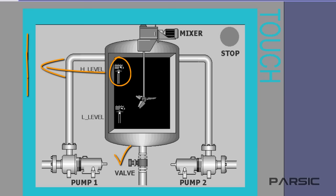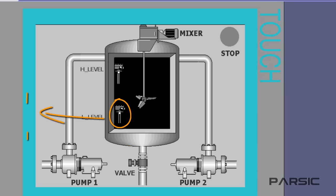With the valve open, the liquid will be discharged from the tank and transferred to another location within the factory to be processed. When the level of the liquid in the tank drops to the minimum set level of the lower switch, the switch contacts will close again, thus starting a repeat of the cycle.